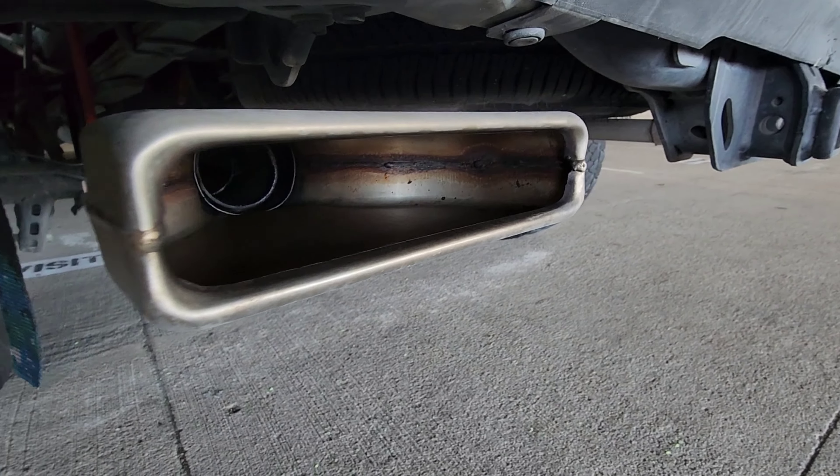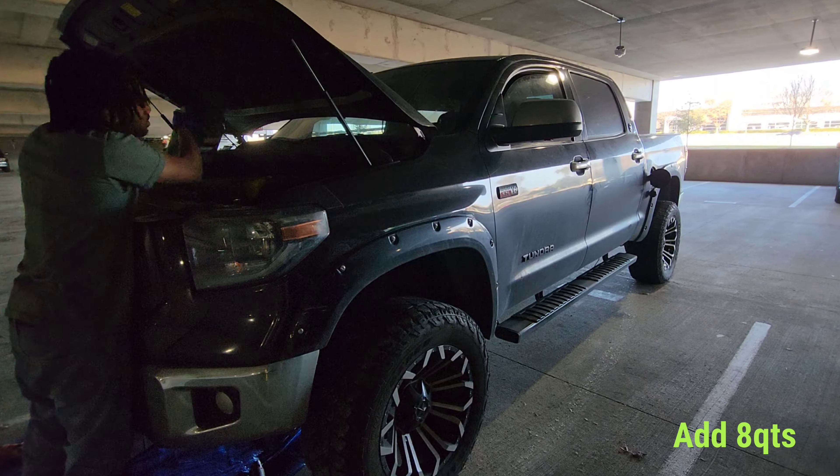The only thing I would recommend replacing in the future would be the brakes and the rotors. Let's start by removing this drain plug. You may have a shield that blocks your oil pan, so just move that out of the way. Then we add in that windshield fluid.